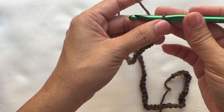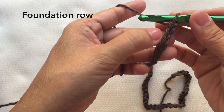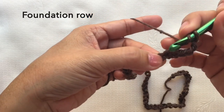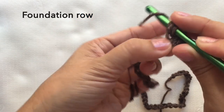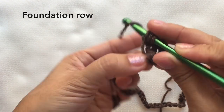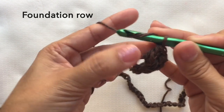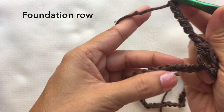Next is the foundation row. For the foundation row, four double crochets from the sixth chain from hook — so count one, two, three, four, five, six — and do four double crochets on that chain. Then chain five and skip four chains.